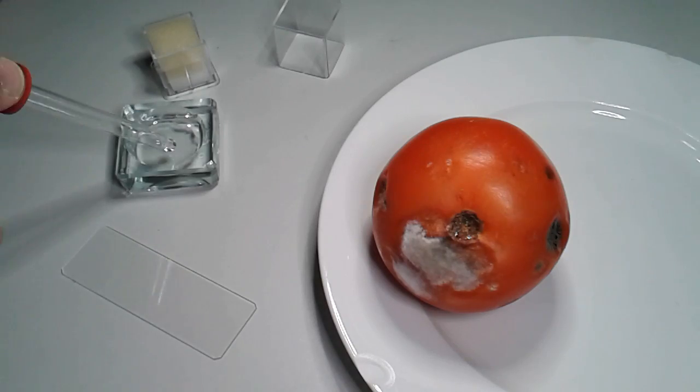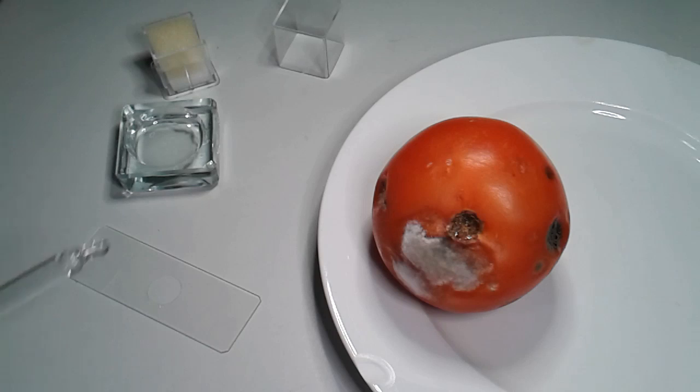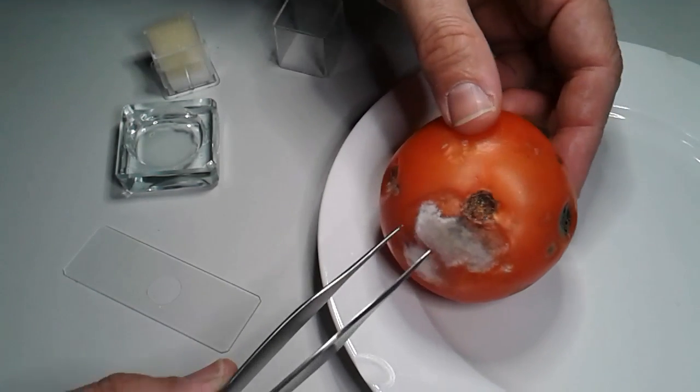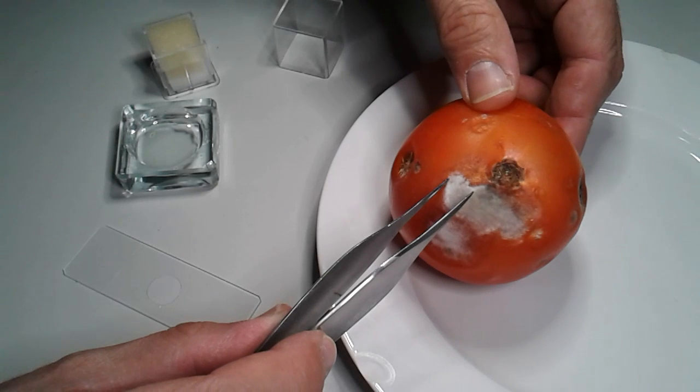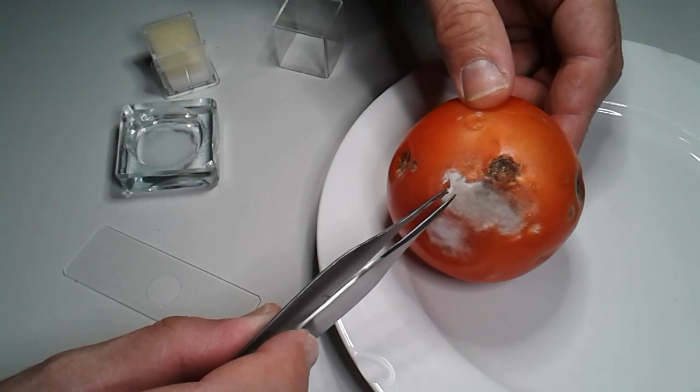The mycelium is of course made of cells, which I'm going to look at right now. I place a drop of water on the microscope slide. This also prevents the spores a little bit from flying away. And then carefully with my tweezers I try to take off and scratch off some of the mycelium to be observed.